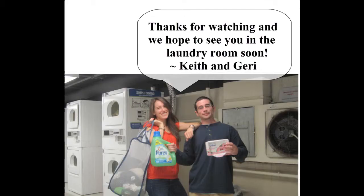This is the end of the How to Do Your Laundry in Sansom Place video. Thank you so much for watching, and we can't wait to see you in the laundry room soon. Bye!